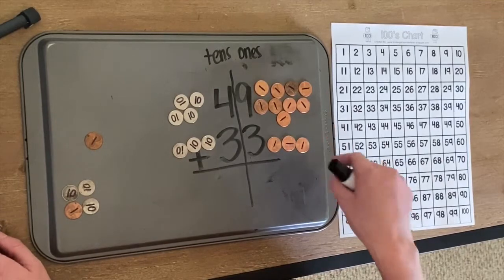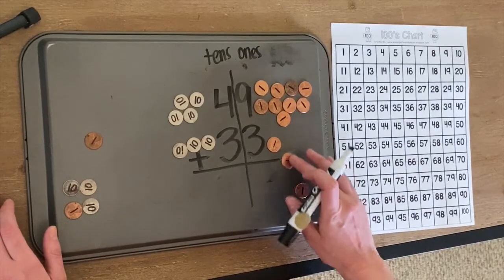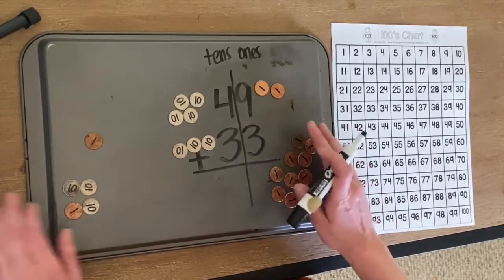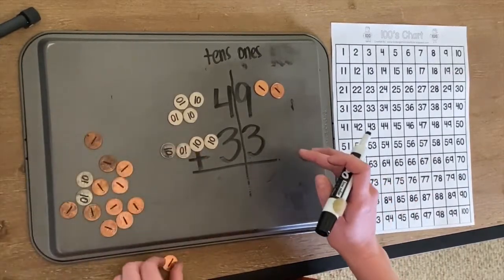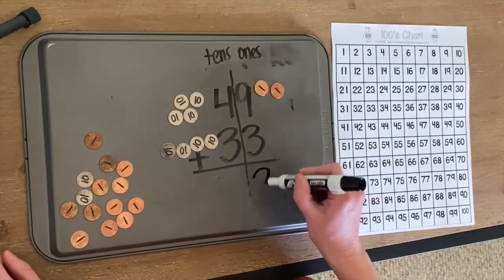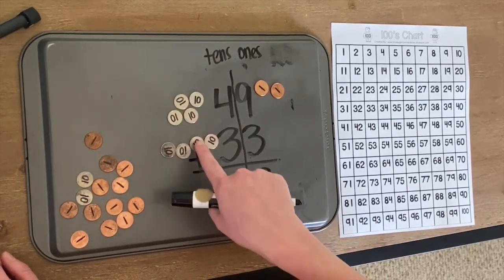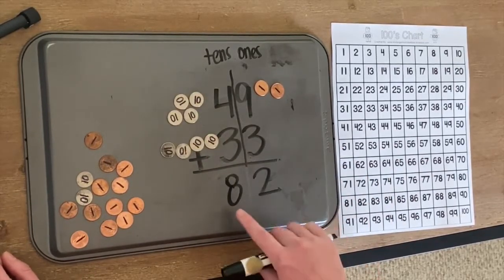We're going to check our ones to see if we can trade out 10 ones for one ten: one, two, three, four, five, six, seven, eight, nine, ten. Move them all over here and put a ten here. How many ones? One, two. And then how many tens? One, two, three, four, five, six, seven, eight. So we got 82.